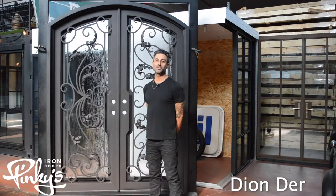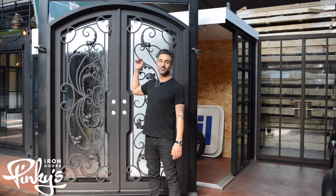Hello everyone, my name is Dion Derp from Pinky's Iron Doors. We're here to showcase our dream double arch door today.